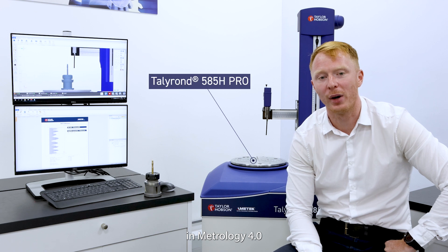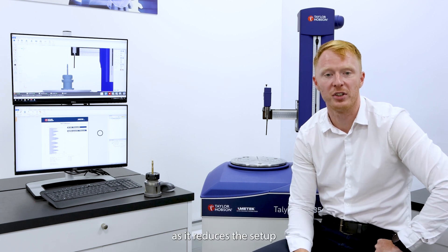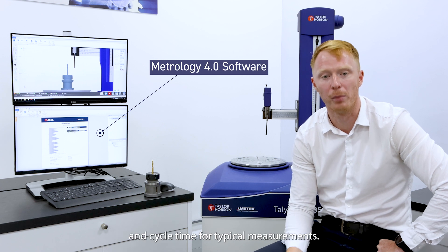A new feature in Metrology 4 software is the centre and level stored offsets. This is really useful as it reduces the setup and cycle time for typical measurements.